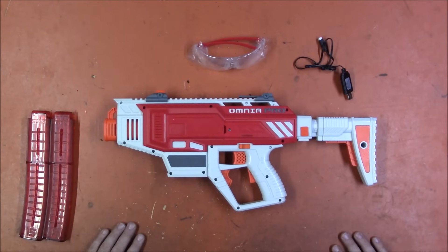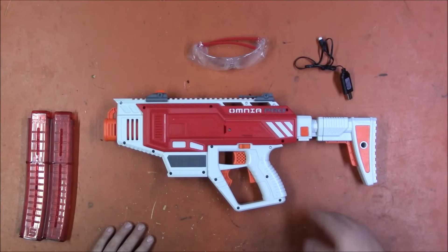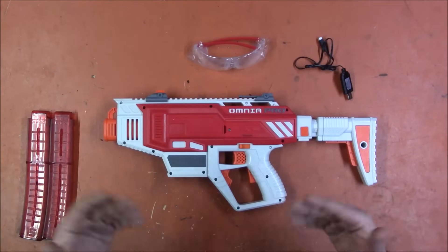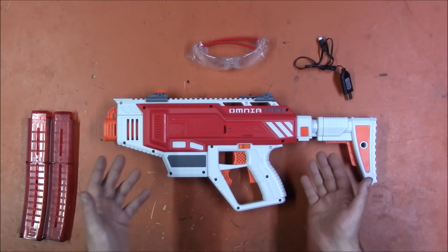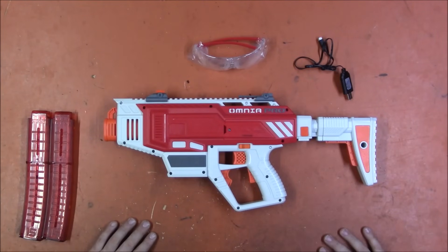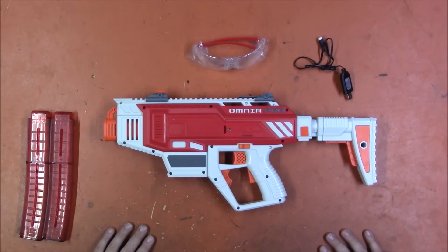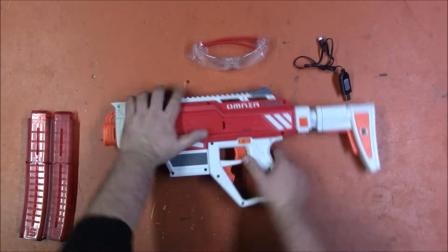Those are my thoughts on the Omnia Pro. Let me know what you guys think — was it better than expected, not as good, or were you crushed by the first release and won't touch the second? Are you hoping for a pro version — maybe a Mark 5 or Mark 3.5? Let me know. Thank you for watching, and thank you Dart Zone for taking responsibility and sending another one. That was very big of you — I appreciate what you guys are doing for the hobby.